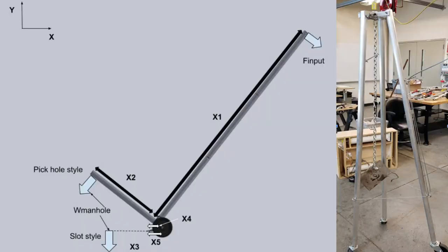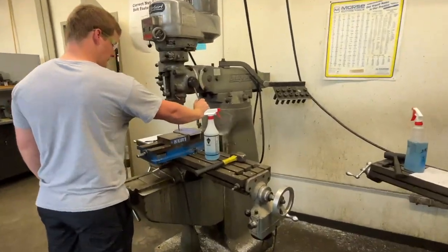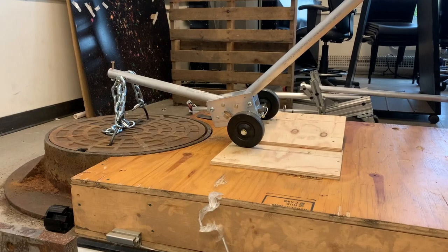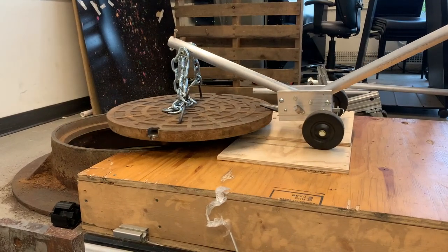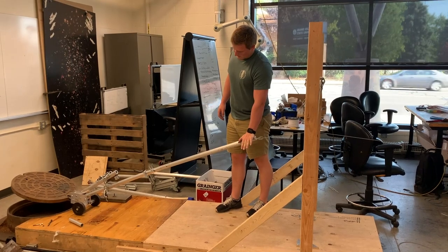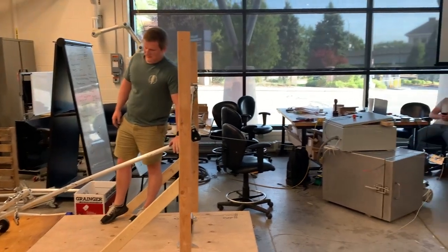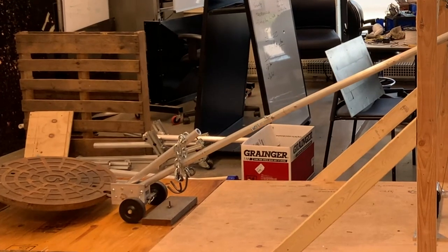After prototyping and ideating numerous concepts, a final chassis and user system was developed. This incorporates a pick-hole arm with chains and hooks that can be placed into pick-hole style covers, and a simple slot hook placed into a slot-style manhole cover. Then, user force is placed vertically on the end bar, thereby lifting either the slot-style or the pick-hole style hook.